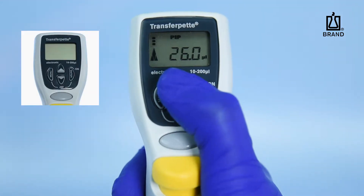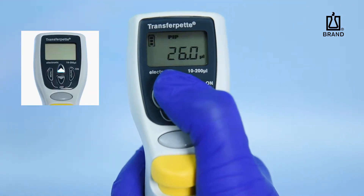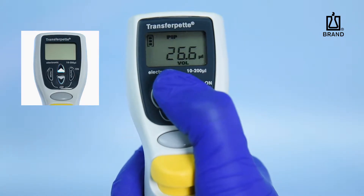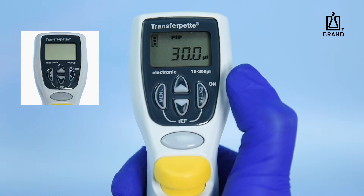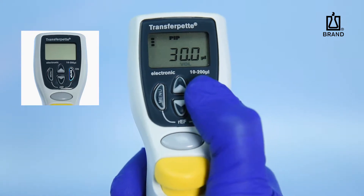To adjust the pipette volume at the beginning of any mode, simply tap either the up or down arrow keys. The volume display will flash and you can then adjust the volume anywhere from 5 to 100% of the pipette's nominal or maximum capacity. Once selected, press the Enter key to confirm the desired volume.